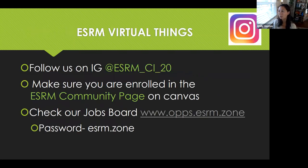And this is my shameless plug for ESRM. Follow us on Instagram at ESRM underscore CI underscore 20. I post some pretty fun things and I like to keep up with what you guys are doing. If you're an ESRM major or ESRM minor, make sure you're enrolled in the ESRM community page on Canvas. Here you'll get all the faculty updates about the program — great job opportunities, club opportunities, and resources like resume help. There are many things in there, so please check it out. I also maintain our jobs board at www.ops.esrm.zone — it's password protected, password is ESRM.zone. I post there frequently with volunteer opportunities, internships, full-time jobs, grad applications, and scholarships. So check it out, and if you have any questions, I'm Emily and I am here virtually. Thanks again.